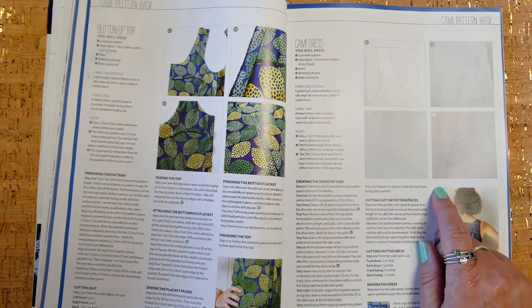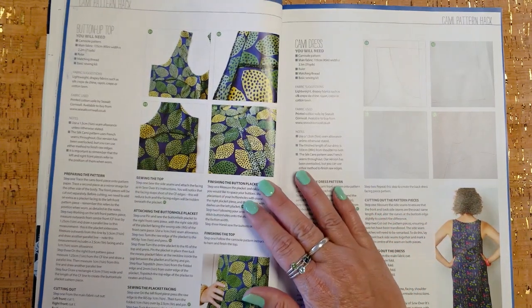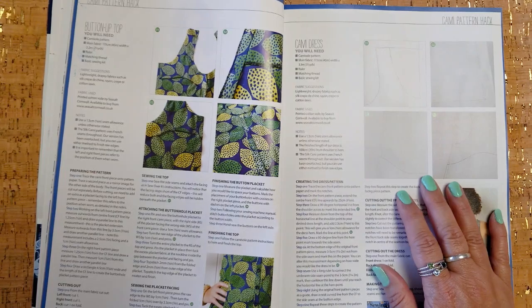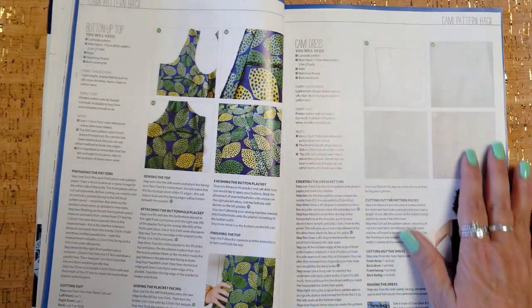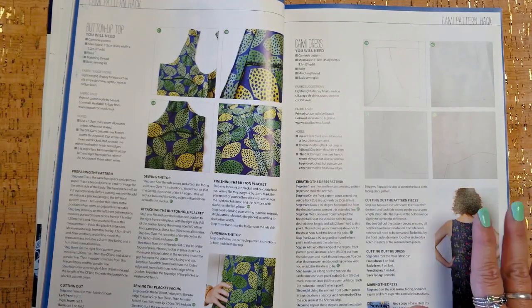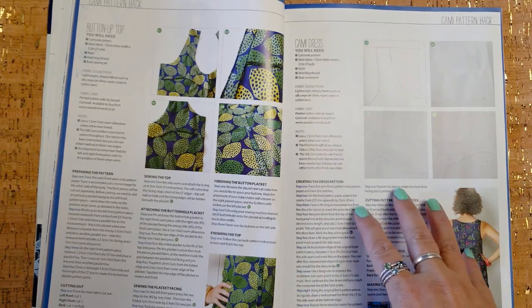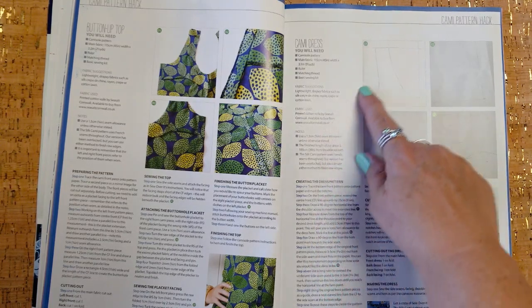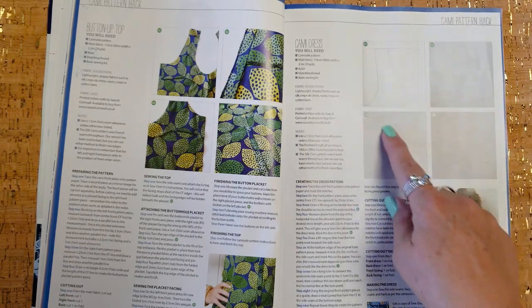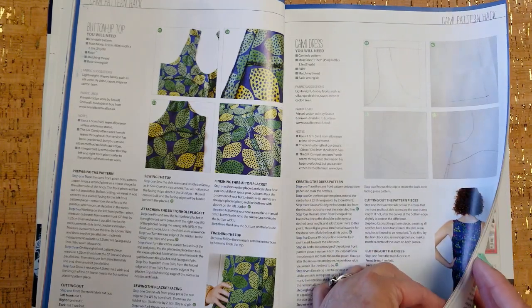Because I'm not that experienced, I don't really imagine pattern hacks in my head. I feel like doing stuff like this will help open your mind to the possibilities available in other patterns. Once you get into it your mind learns how to think that way — it's just like anything, like learning how to ride a bike. These things are really great, especially for beginners and intermediates, to build your skill set and get your mind thinking of the possibilities.